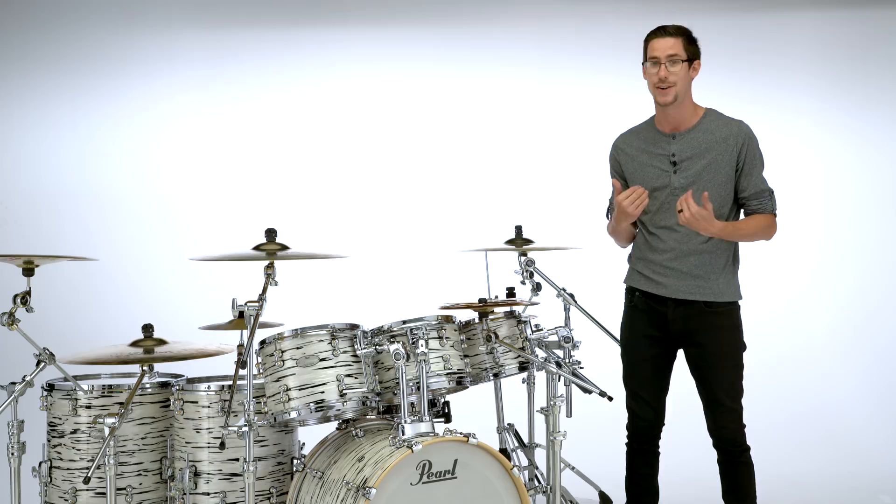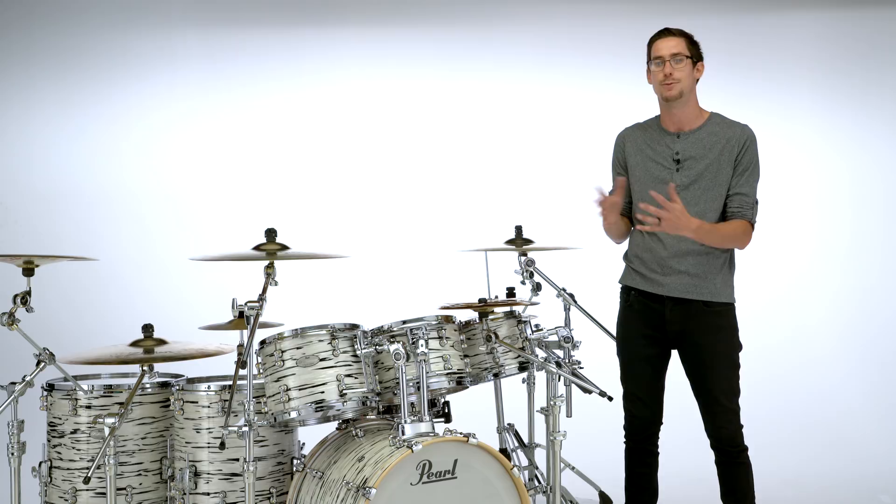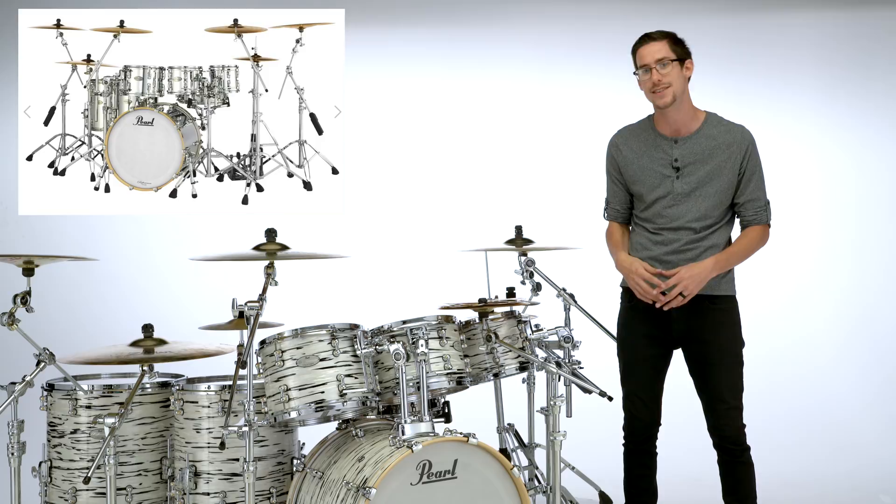Once you decide on a finish, you also have to decide on drum sizes. One of the really cool things about this custom experience is you can get basically whatever size you want — a little 8-inch tom, an 18-inch floor tom, different bass drum sizes: 26, 24, 22, 20 — and different snare drum sizes. All of that is something you have to decide on.